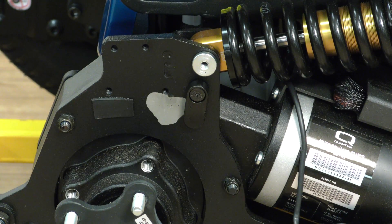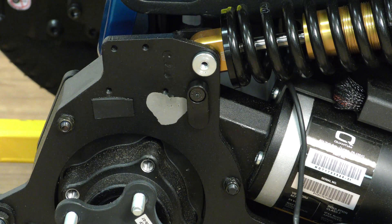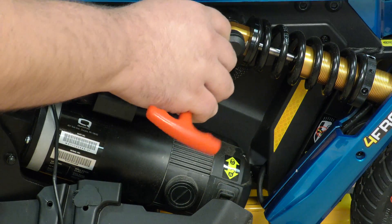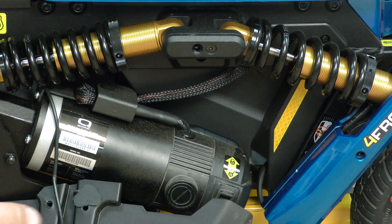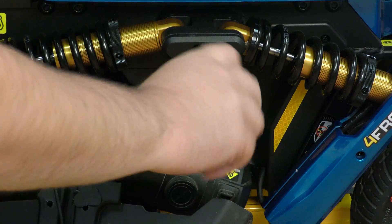Usually what I like to do, so we don't lose it, is just let it go down into the lower position and hold it in place. Then up top here, with the 3mm Allen, we're going to remove this front piece of the strut assembly.